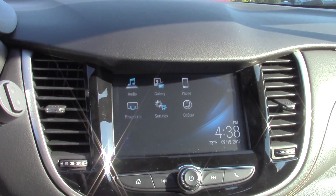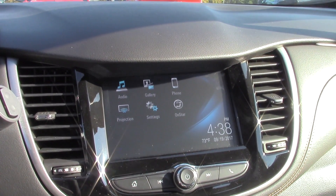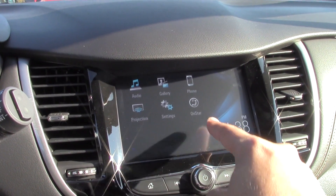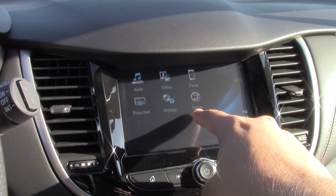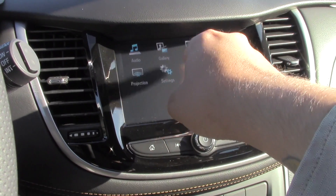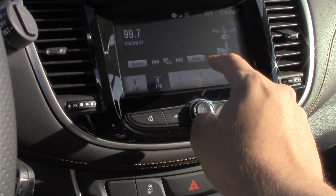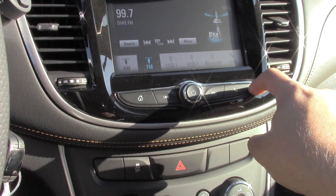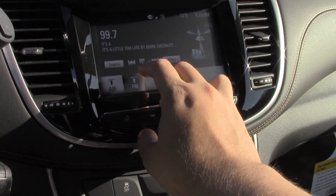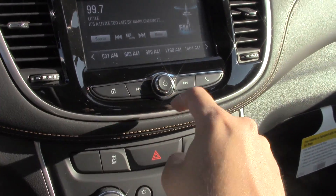It is still the Chevy MyLink system in here — just the simpler version. You still have your projection for Android Auto and Apple CarPlay. You still have your built-in Wi-Fi and OnStar capabilities, your Bluetooth option, your gallery option, and your audio AM and FM in the LS. In the LS very seldom do you ever get XM. We are on FM right now and you still have the option to tune by dialing it in or by using the back and forth arrows.